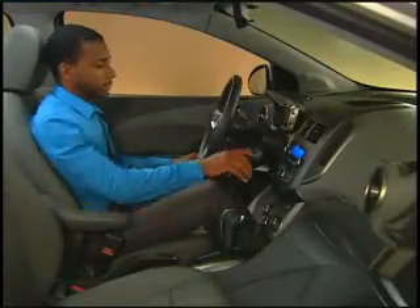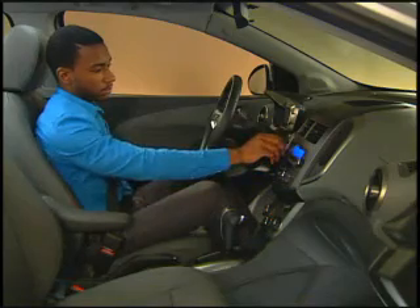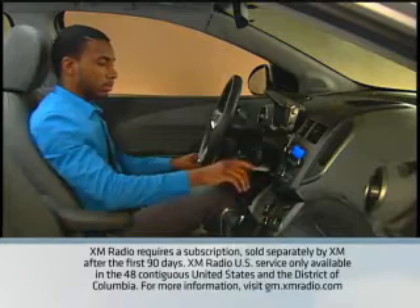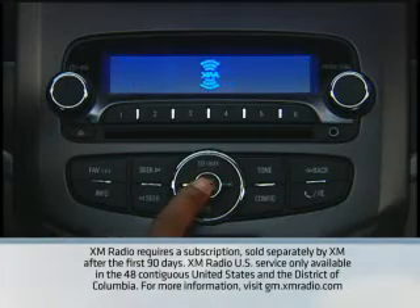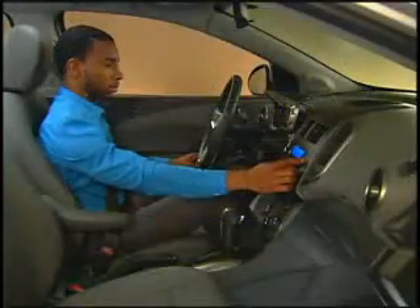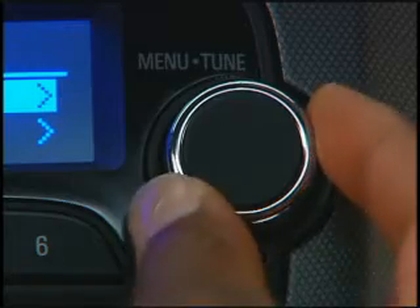To turn the sound system on, press in the power volume knob. Turn the knob to adjust the volume. Press the radio band button to select AM or FM radio bands, as well as Sirius XM satellite radio on vehicles so equipped. To tune radio stations or select CD tracks, turn the menu tune knob.